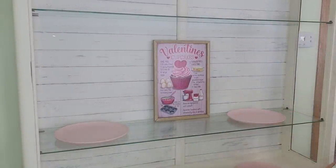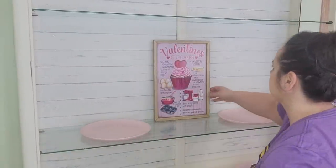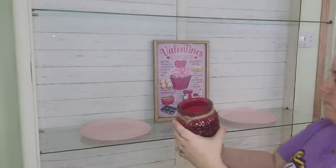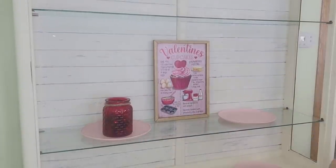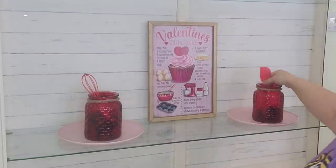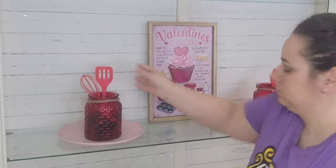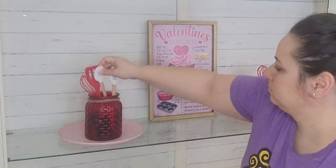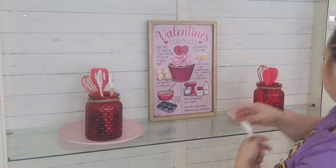I'm going to place a pale pink plate on either side to kind of break up all the glass, that way it gives the eye more to see. Now I'm going to place these two red jars on each one of the plates and then I thought it would be cute to put some baking utensils inside each one of the jars.